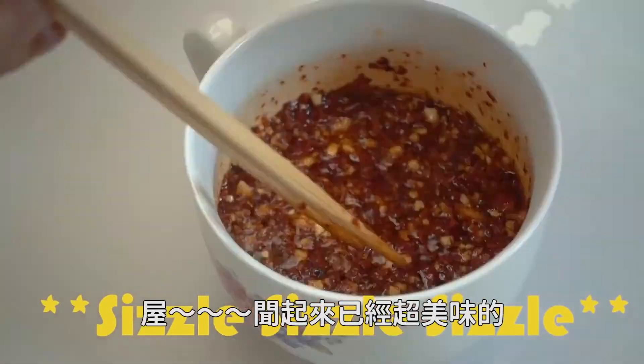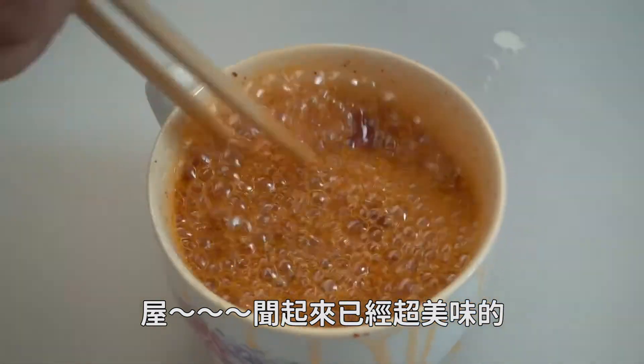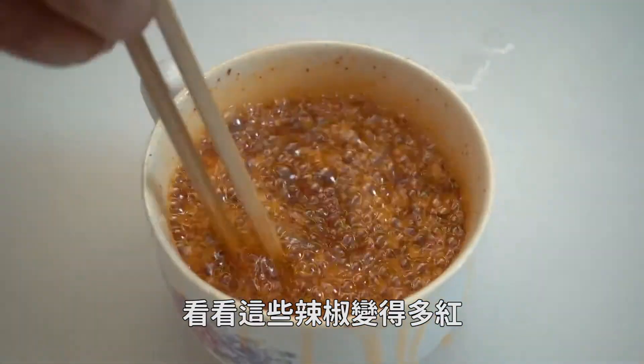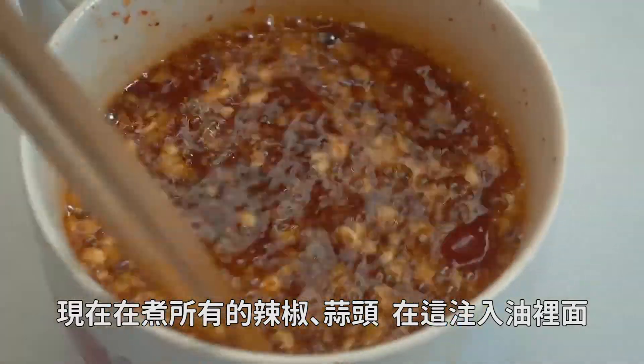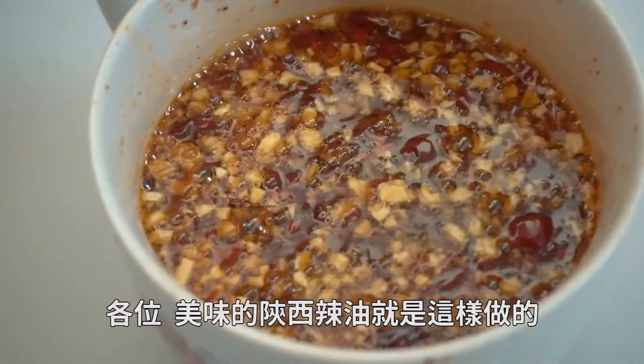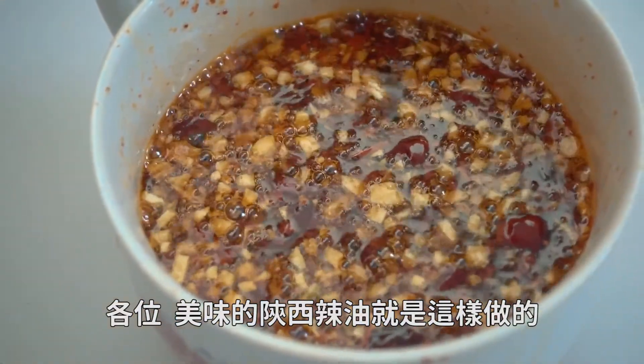That smells beautiful already. Look how red these chilies are turning — it's cooking all the chili, all the garlic, and it's infusing it with this delicious oil. And there you go — that's how you make the awesome Shanxi hot oil.